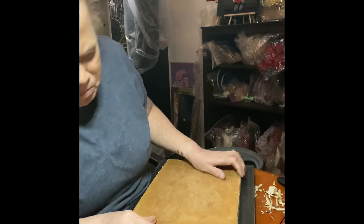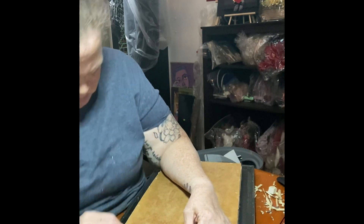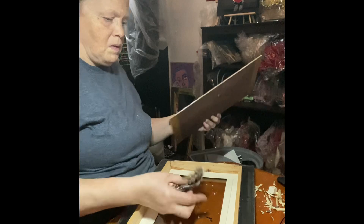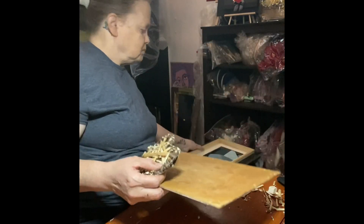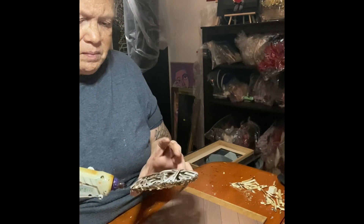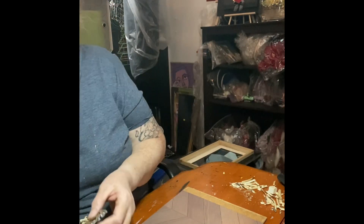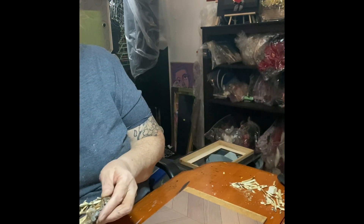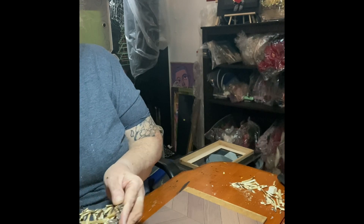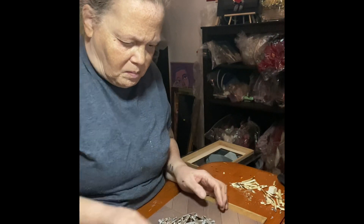That took me a good 20 minutes of my time, because what you see here is six minutes but that's not the case. I had to adjust the heart - wish me luck, I'm gonna glue it. The way I decorated the heart was not the way I wanted to do it, but because the picture glass and the heart were just right there, I couldn't have anything on it.